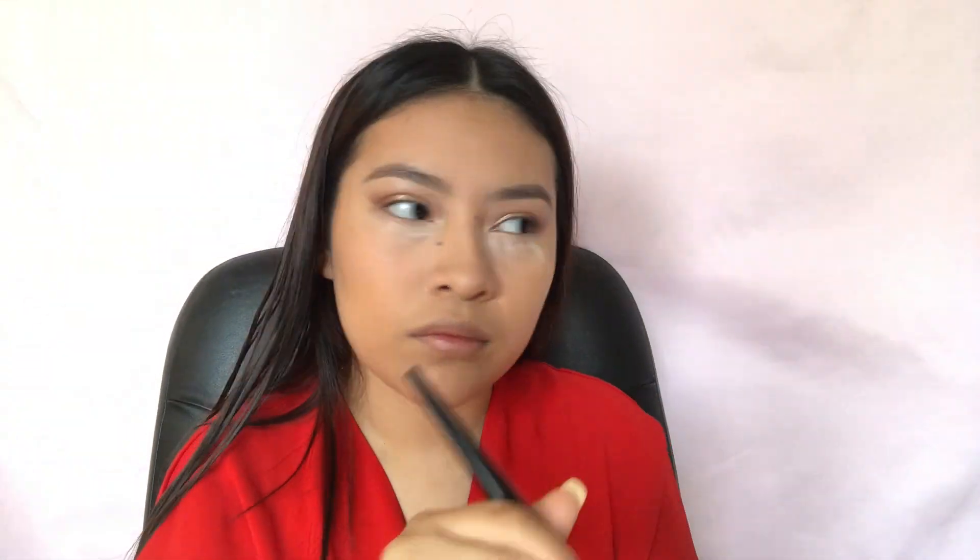So I'm going in with Laura Mercier's Translucent Powder, setting all over my face, and then going in with my Too Faced Chocolate Soleil Bronzer, just to bronze up all around my face.